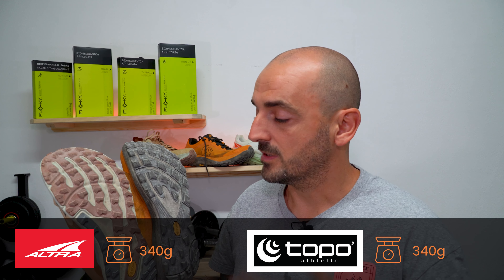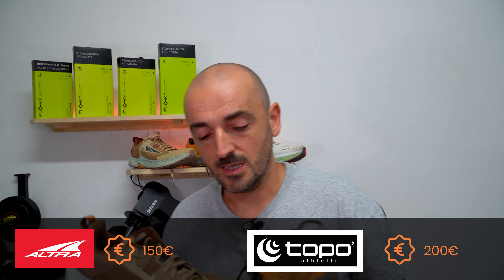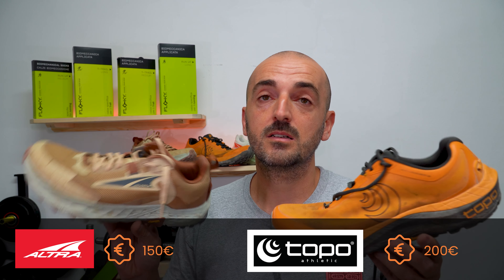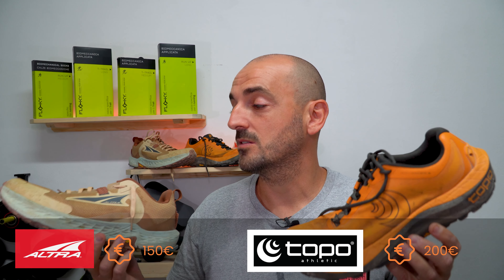The weight is the same — both in my size 44.5 are 340 grams, so there's no difference there. There is a huge difference in price though: in Europe the Mountain Racer 3 costs 200 euros and is very difficult to find on sale, while the Ultra Timp 5 is 150 euros and can already be found on sale.